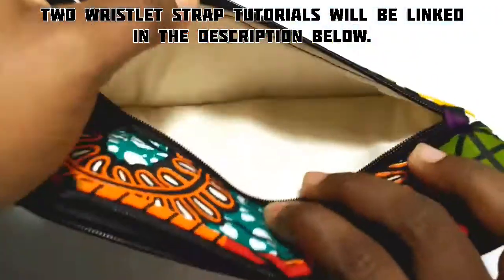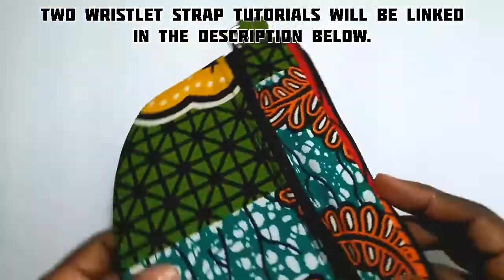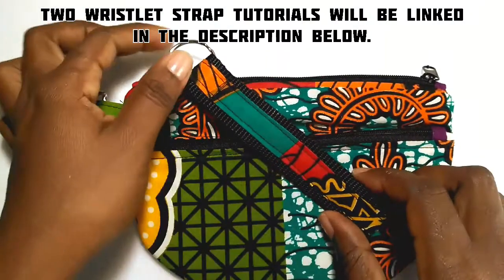I will place two links on how to make your wristlet strap in the description. Thank you for watching. Give this video a like and see you in the next one.